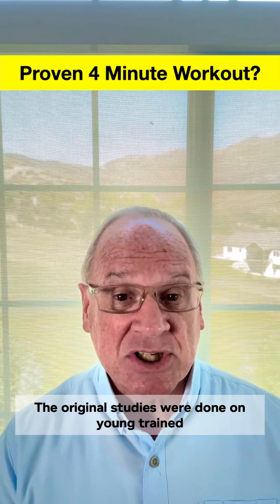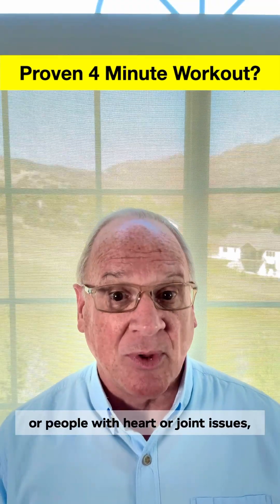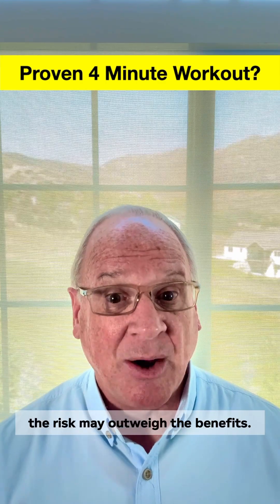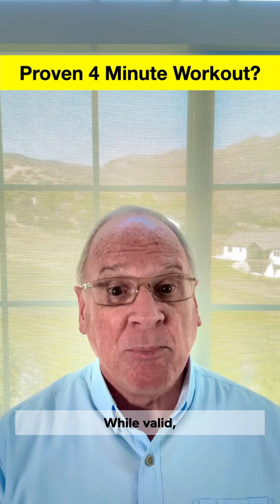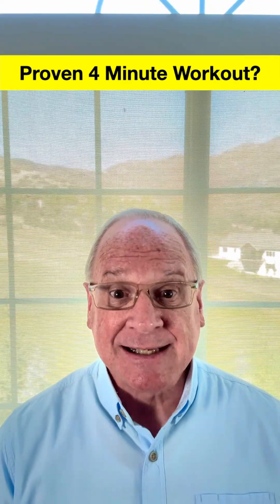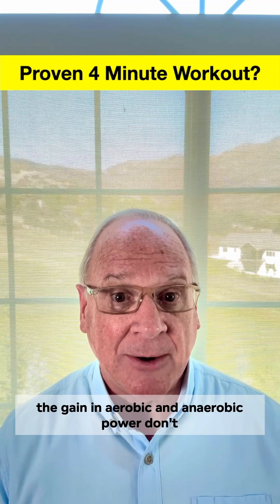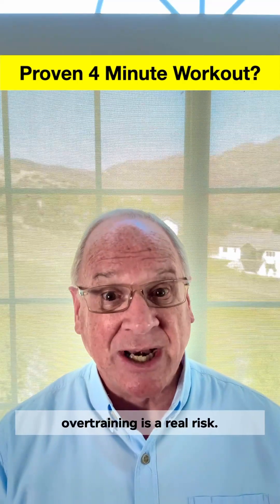One, it isn't for everyone. The original studies were done on young, trained athletes. For beginners, older adults, or people with heart or joint issues, the risk may outweigh the benefits. Two, the landmark studies were authored by Dr. Tabata himself. While valid, more independent studies are needed to confirm his findings. Three, for athletes, gains in aerobic and anaerobic power don't always apply to sports with unique muscle movement patterns. Plus, overtraining is a real risk.